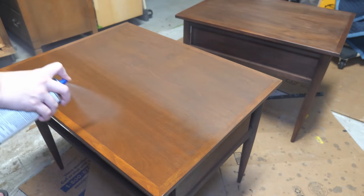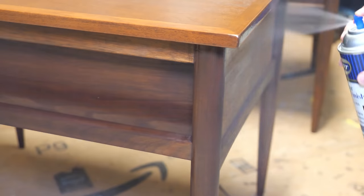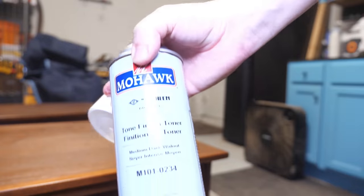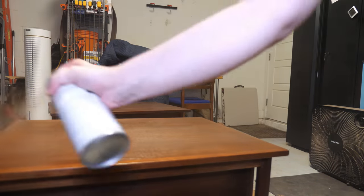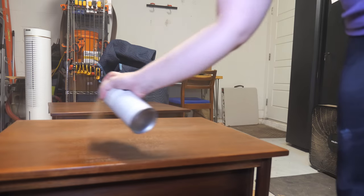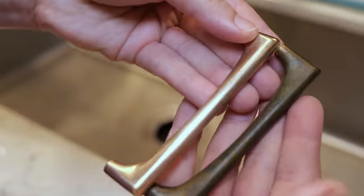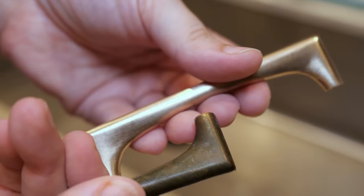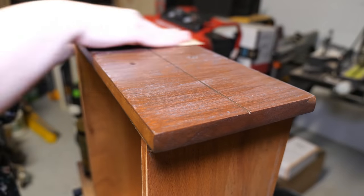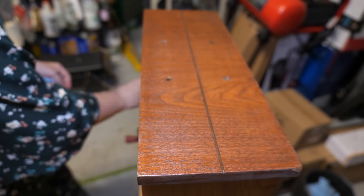To seal the pieces I grabbed some semi-gloss lacquer and applied one coat initially so I could get a better view of what the final colors looked like. I then applied a medium walnut toner on the pieces to make the colors closer — it did pull the colors closer together. After the toner was applied I did three more coats of lacquer to seal the piece. The handles were rather grimy but they were solid brass, so I just used some Bar Keepers Friend to clean them up and bring back their shine. I grabbed some 800-grit sandpaper to remove any particles that landed in the finish while it was drying, and then used Howard's Feed & Wax to hydrate the raw wood surfaces and polish the lacquered areas.